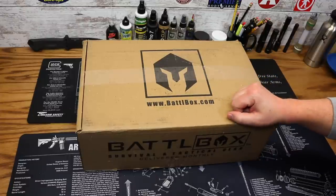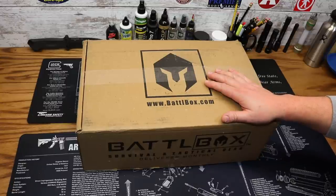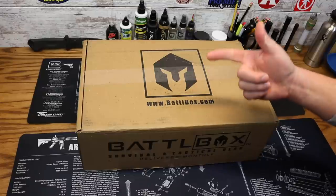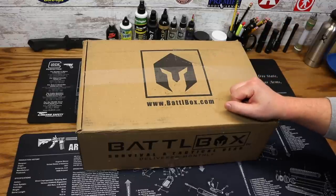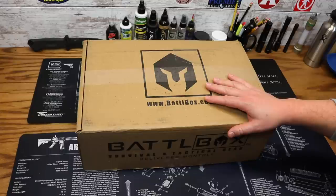If you're unfamiliar with BattleBox, you can check them out over at BattleBox.com. They are a monthly subscription box service that delivers to your door each and every month a box full of awesome survival and tactical gear. They have a couple of box levels on their website, including their Basic, Advanced, Pro, and Pro Plus, which includes the Knife of the Month. This particular box we'll be looking at today is the Pro Plus level, which goes for $150 plus shipping.